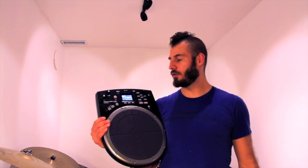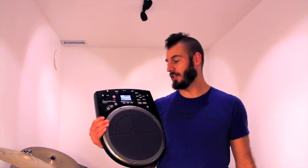Hey there, I'm Jake Wood with Drum Magazine and today we're going to review the brand new Roland Hansonic HPD 20. Let's check it out.